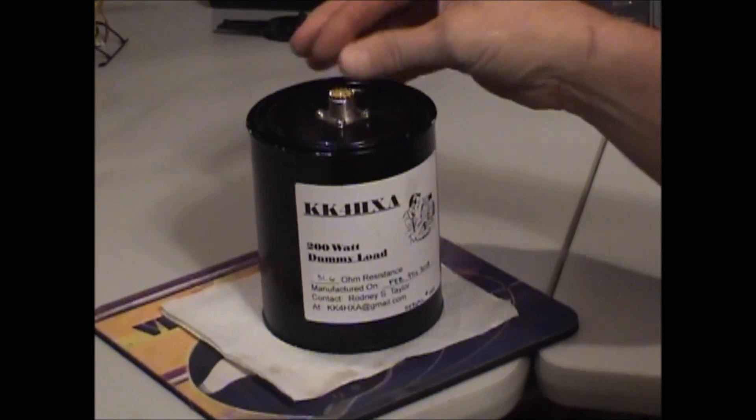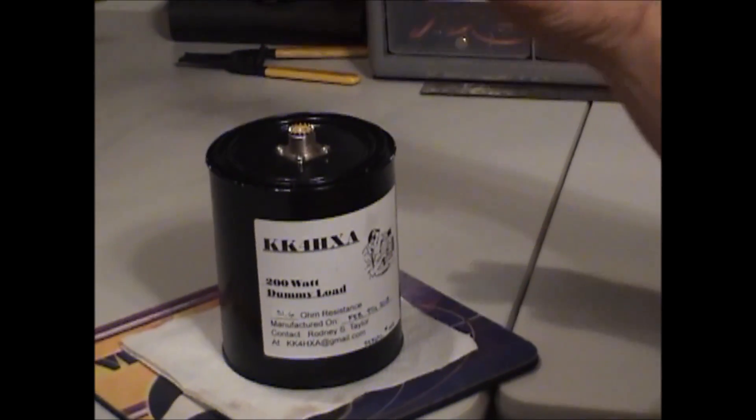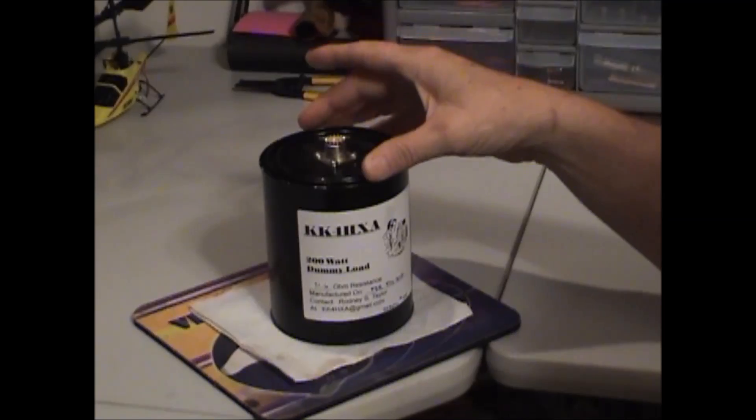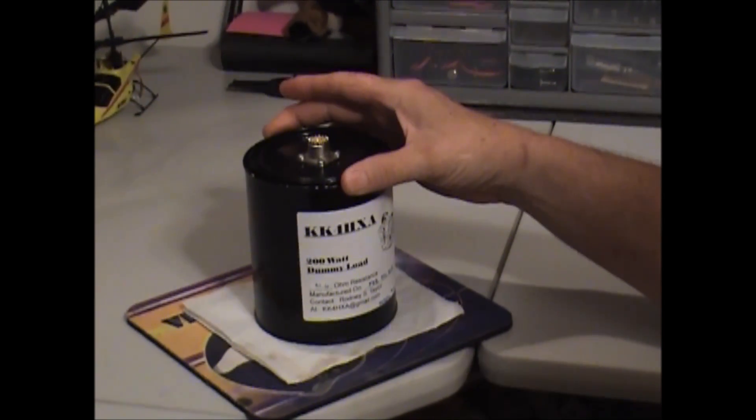So this is my dummy load. Like I said, I do not have to put it in a typical one-gallon-size can — this convenient small size just worked out perfect and it's worked out very well for me.